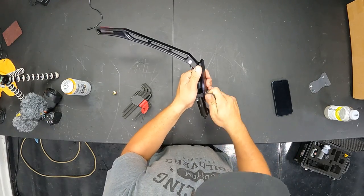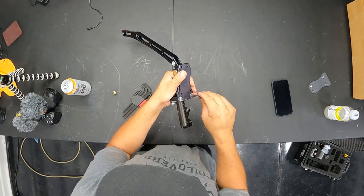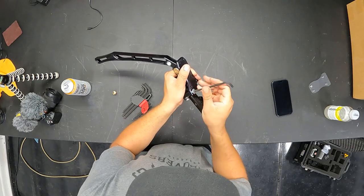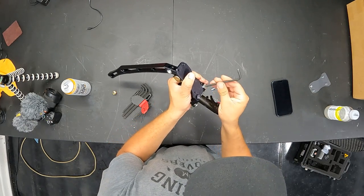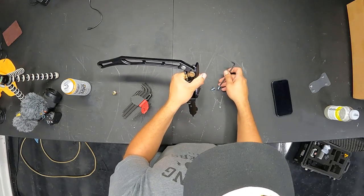When you're putting this back together in the configuration you want, it's probably a good idea to throw some Loctite on here just so you don't have silly issues with bolts backing off. The type of Loctite is completely up to you — red, blue, orange, green, whatever you want to use. Use it. Who cares what people say? Do what you want. Make sure your crap doesn't fall apart.